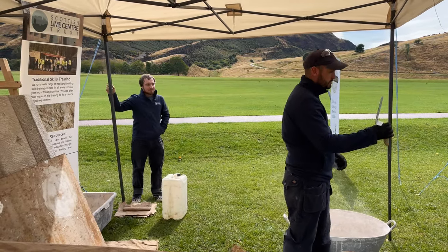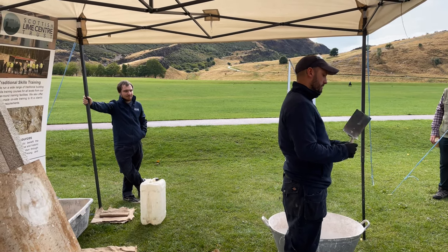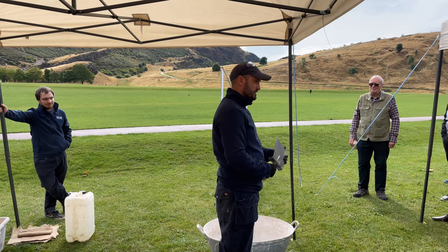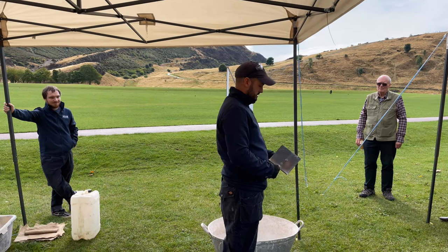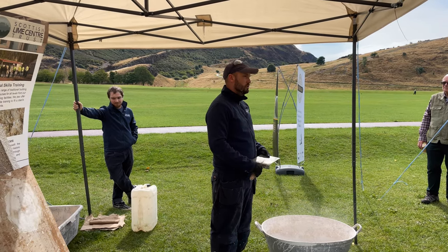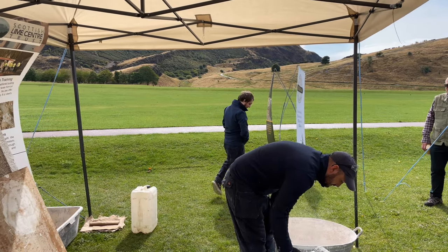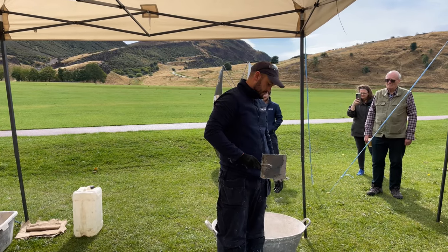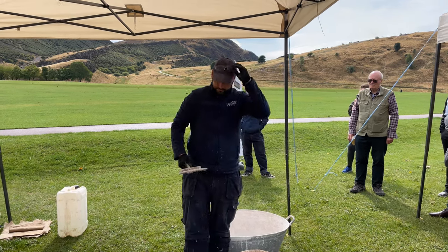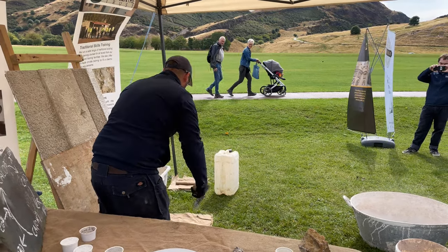For harling you need a harling trowel — a typical one with a square end and a stock end so you can scoop your material and dash it onto the wall. A lot of people round off the corners of the harling trowel to give more spread of material. With harling, you need quite a thin spread but good compaction on the material because you want this to be on your wall for 200 years. There's no point just giving it a little flick — you need to give it quite a hard dash. Look at how wet this material is — it's pretty much like water, and that's the consistency you need.